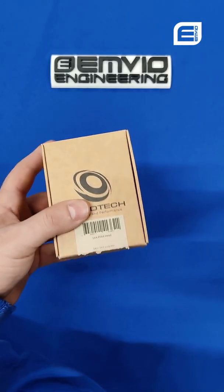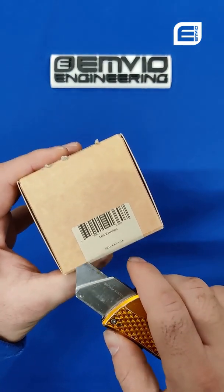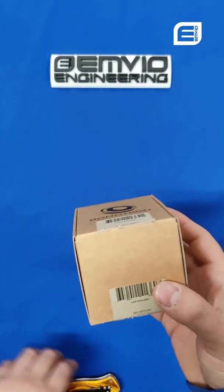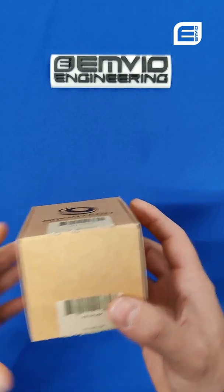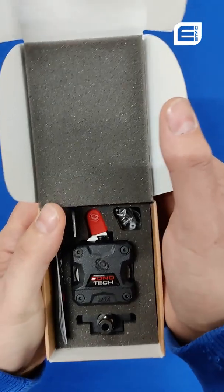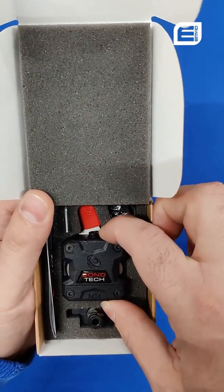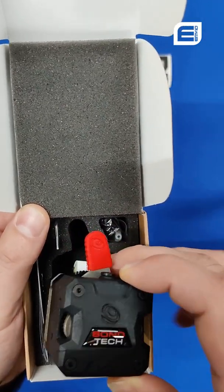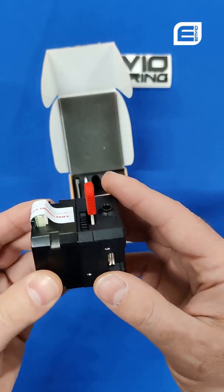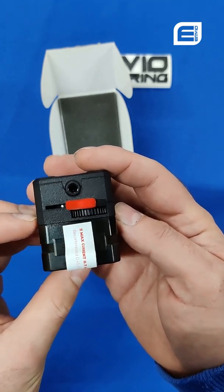Moving on to the LGX. I'm actually looking forward to the LGX because this is one of the products I haven't had the opportunity to physically handle. As always you can expect the best from Bontek, and this is indeed very nicely put together.